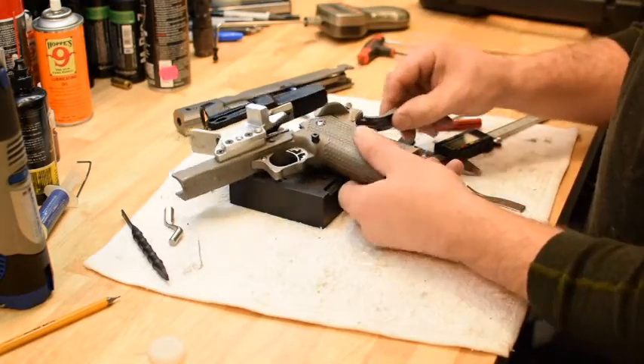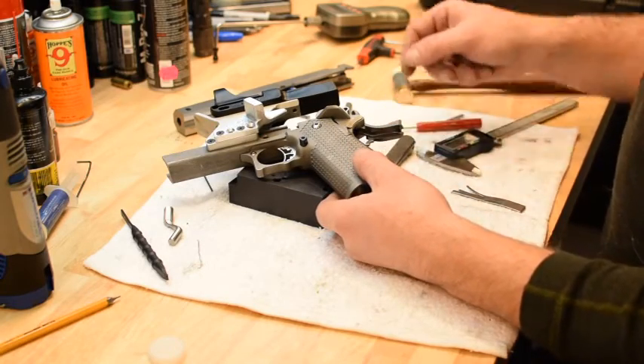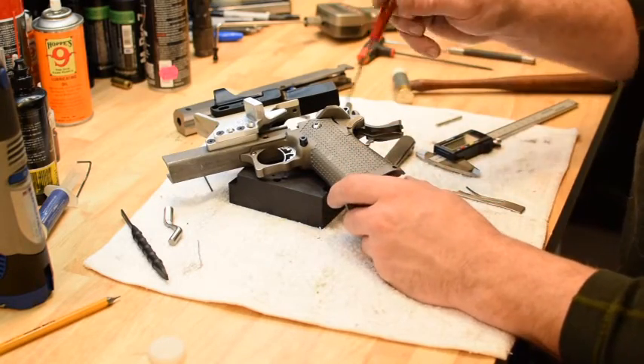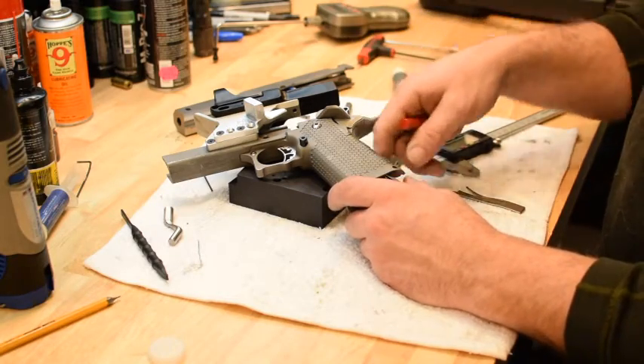This is a video about how to pin your grip safety. There are two ways to do it. One is the wrong way, which in our opinion is to cut this tab off your grip safety — if you do that, the grip safety will never run again.